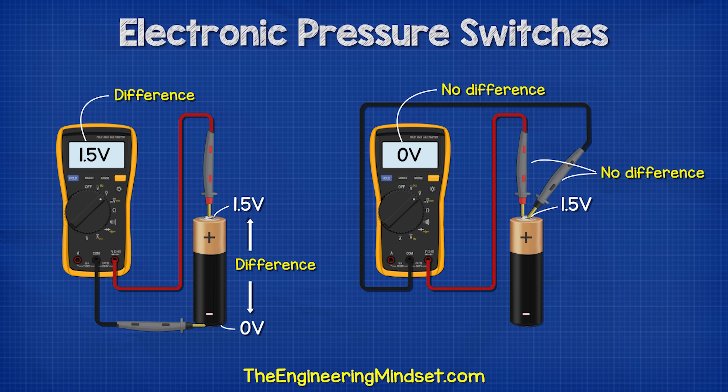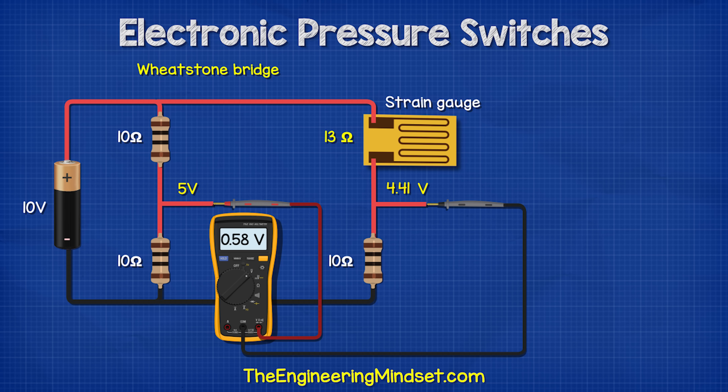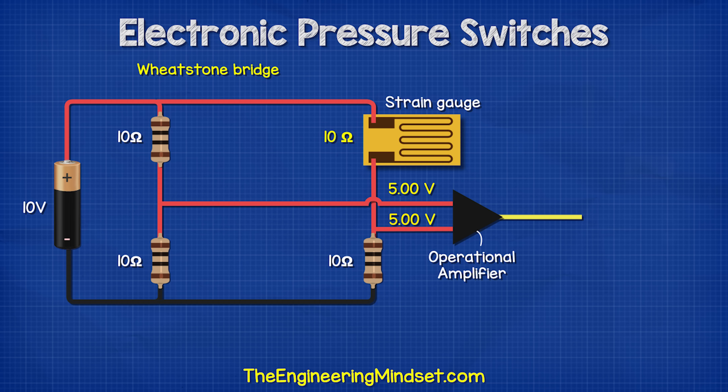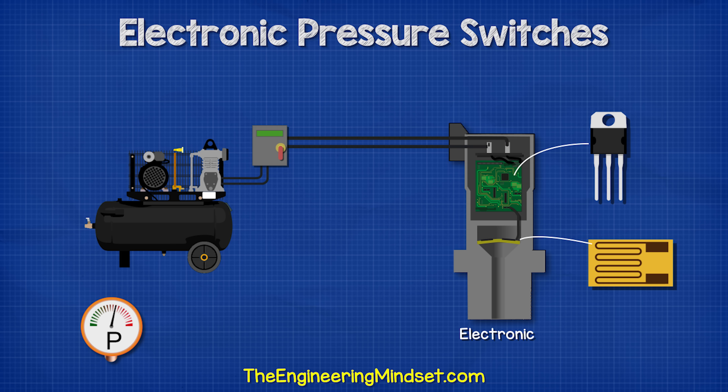If we were to replace one of these resistors with a strain gauge, then when the strain gauge deforms, the resistance changes. So we can now measure a small difference between the resistors because one side remains constant while the other side varies. We can then connect these to an operational amplifier, which will basically compare the two inputs. When both inputs are the same, its output is zero, but when there is a difference, it outputs a positive voltage. This voltage is amplified to a higher value. We can then connect the MOSFET to this output. So the strain gauge deforms and controls the MOSFET, and the MOSFET controls the output. That is basically how an electronic pressure switch works to control a compressor. The strain gauge deforms, the controller detects this and uses solid state electronics to control the output and control the external device.